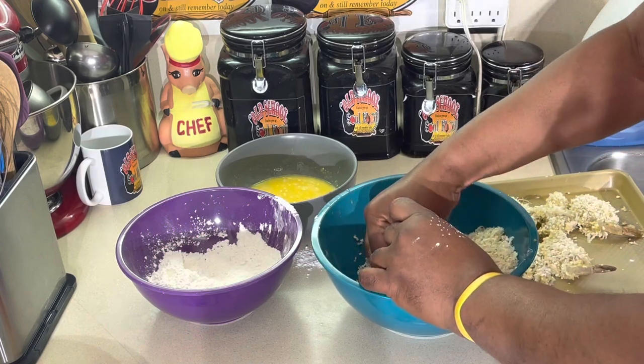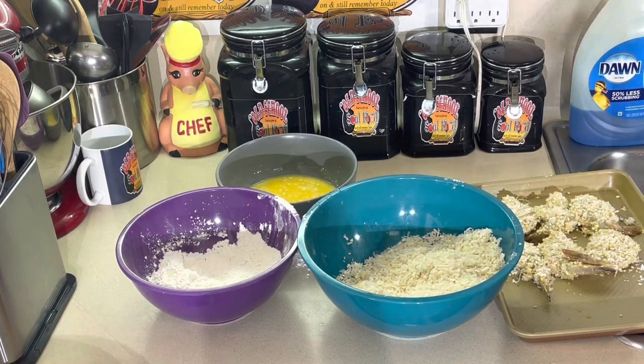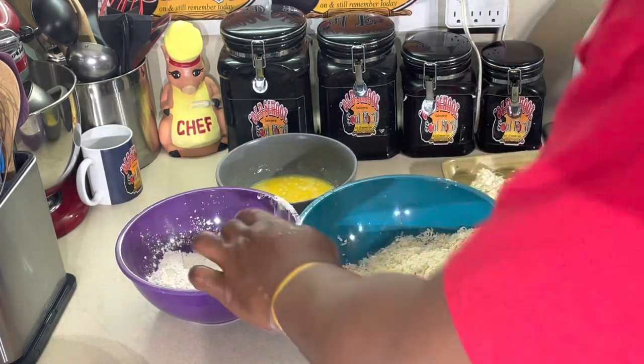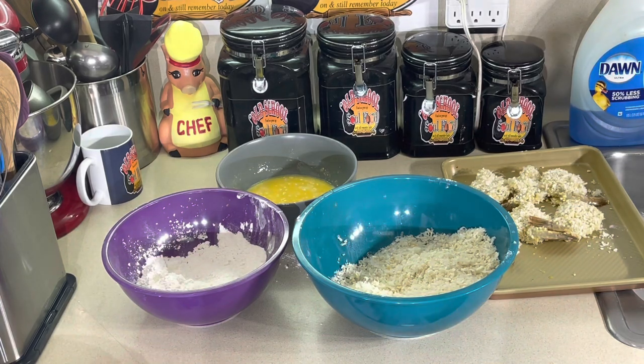I'm going to finish the rest of these up, then come back with the fryer ready and fry them off. It's very simple, very easy — flour, egg, breadcrumbs, on the pan. I like to let them set for five or six minutes so they kind of dry out before they go in the fryer. Shrimp only takes two to three minutes — not even that — in the fryer. We'll have them ready and it'll be time to eat some coconut fried shrimp with sweet chili sauce. We'll be right back.